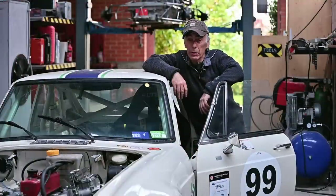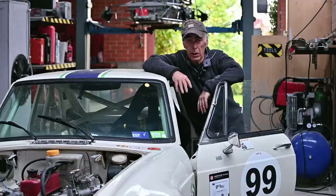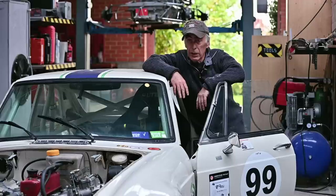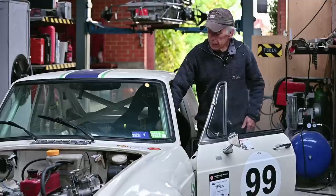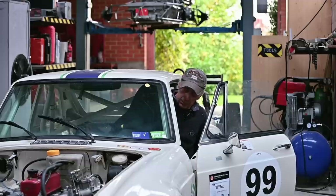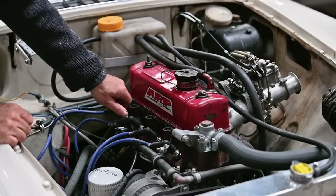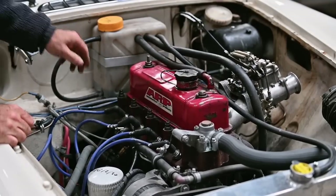I've reinstalled the carburetor and done some very basic adjustments — for details on that I'd refer you to my other video on Weber carburetor base settings. I still need to fine-tune the ignition, but as you'll now see the engine is running a hell of a lot better. Pulling cylinder three's spark plug lead now makes a clear difference — that's perfect.